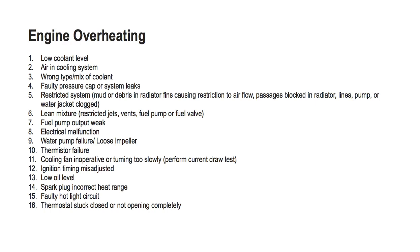5. Restricted system — meaning mud or debris in radiator fins causing restriction to airflow. 6. Passages blocked in radiator lines or pump. 7. Water jacket clogged. 8. Lean mixture — restricted jets, vents, fuel pump, or fuel valve.